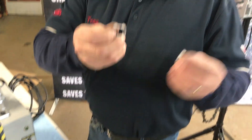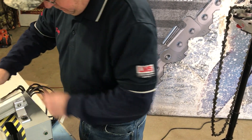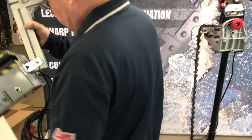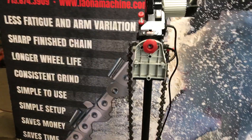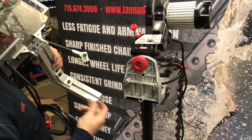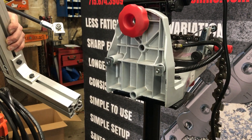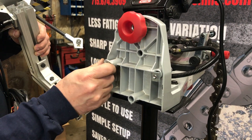Two plastic spacers here you want to grab. Make sure this is snug. Grab your Chainshark. Put your plastic spacer on your bolt.